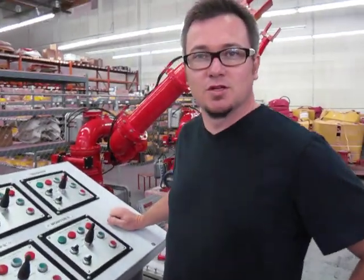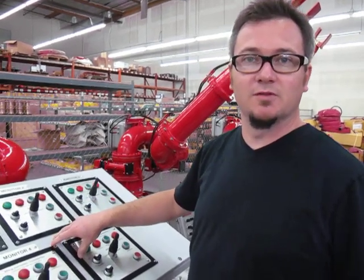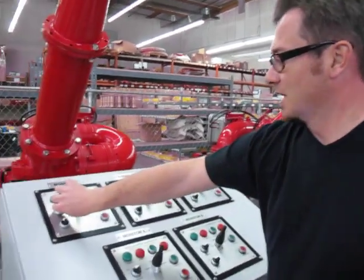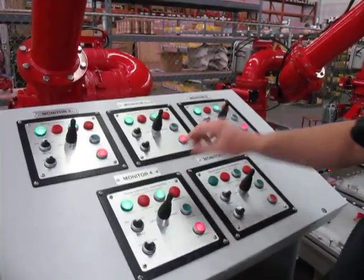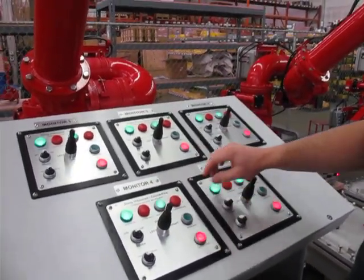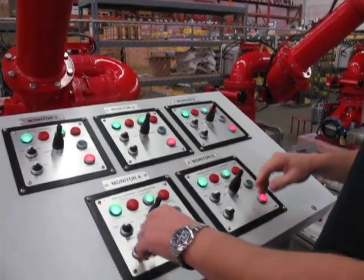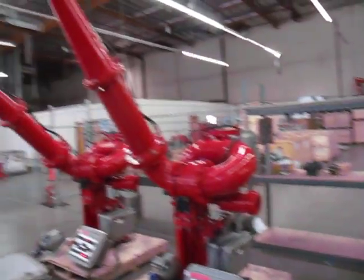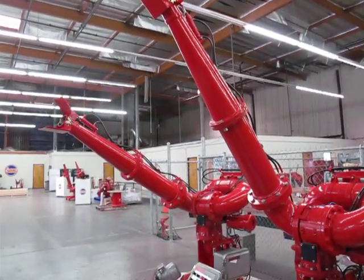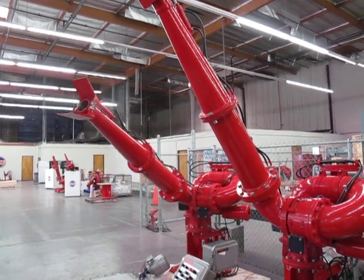This is a master control system that operates five monitors located in a master control room of the customer's choice. You have a power switch — each one is separate from the other, so any one of these can operate without the other ones on. You have all standard monitor functions: up, down, left, right, including your nozzle functions.